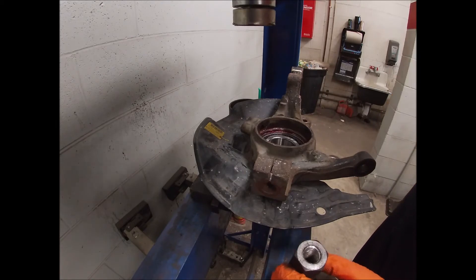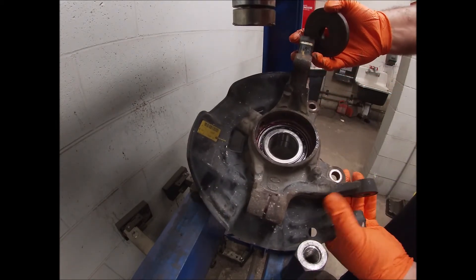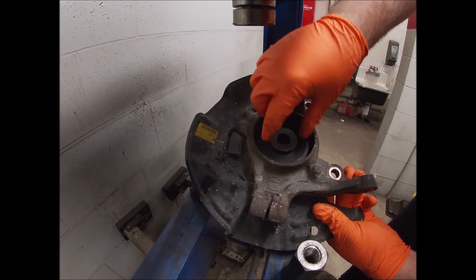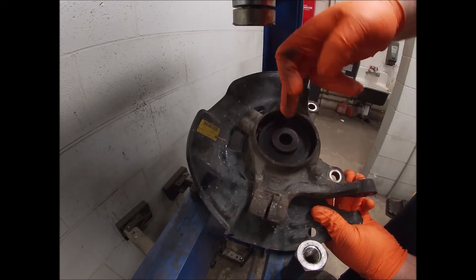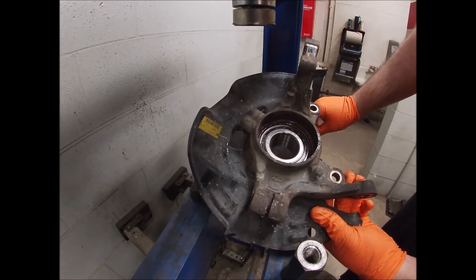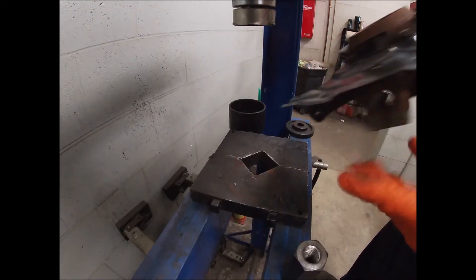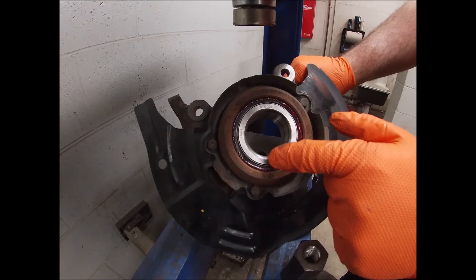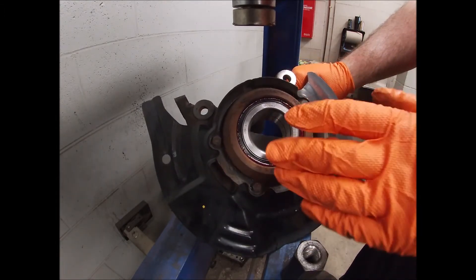This is very important when you go to press the hub in — you need to make sure that you have something on this side holding the bearing together. If you just press it in it'll split the bearing, and you'll have to replace it again, so don't do that. Again, if you're going in this way and your snap ring is not in here, you will have to do it again — you will need another bearing.